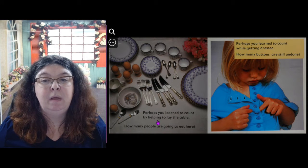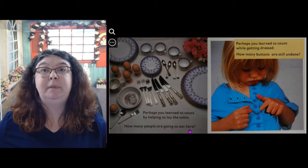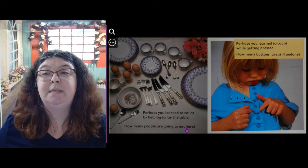Perhaps you learned to count by helping to lay the table. How many people are going to eat here? So how many people are in your family? How many places do you need to set?